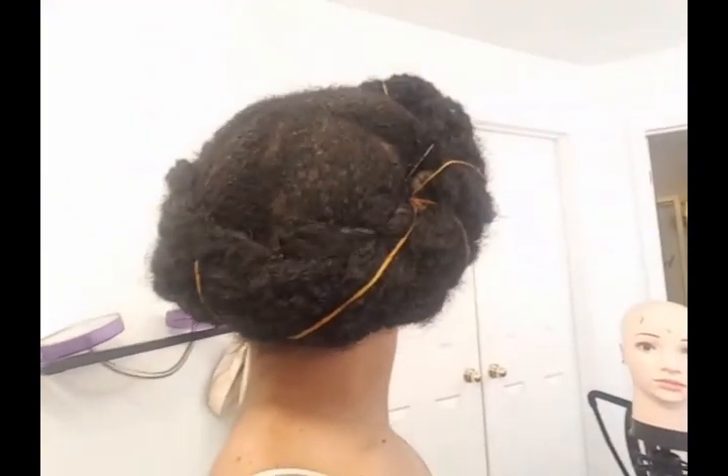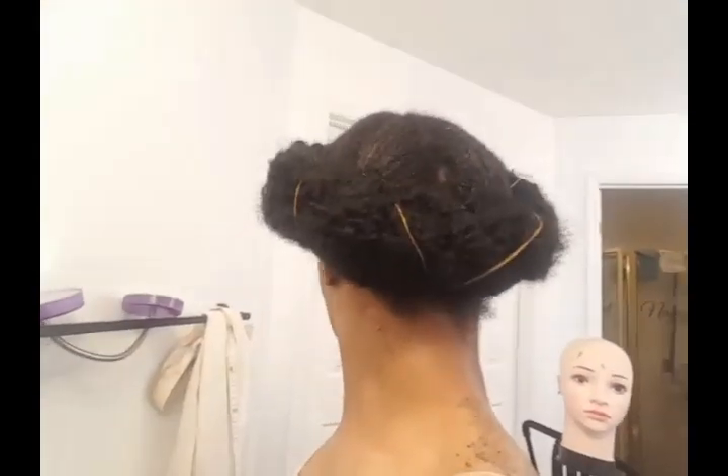This is the final look after I added in some embellishments. I hope you guys enjoy the video. Thanks for watching.